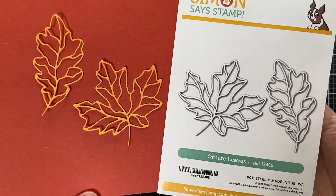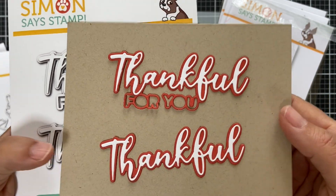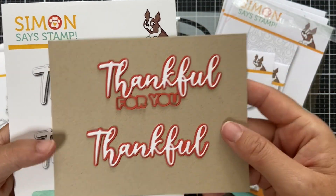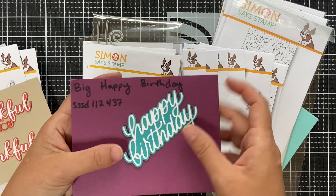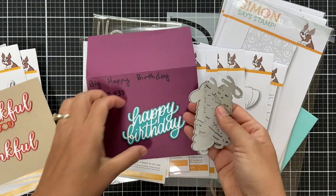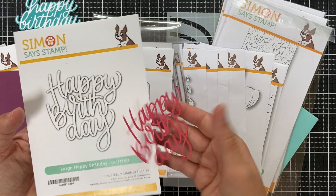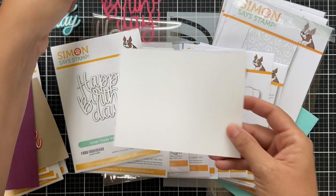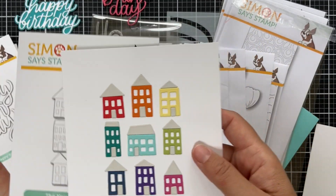Thankful for You gives you two sentiment dies — the word die and a shadow. I did the word die in white and the shadow in burnt orange for 'Thankful for You,' and just 'Thankful,' great for Thanksgiving. Here's a Big Happy Birthday word die — outline in teal, word die in white, a classic scripty design. And Large Happy Birthday — great size, fits perfectly on a standard size card.